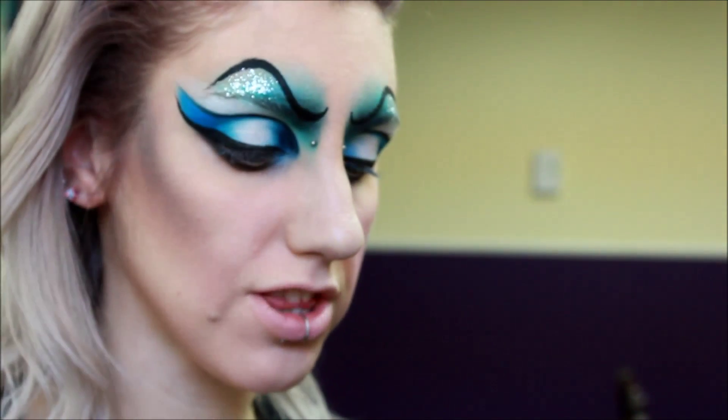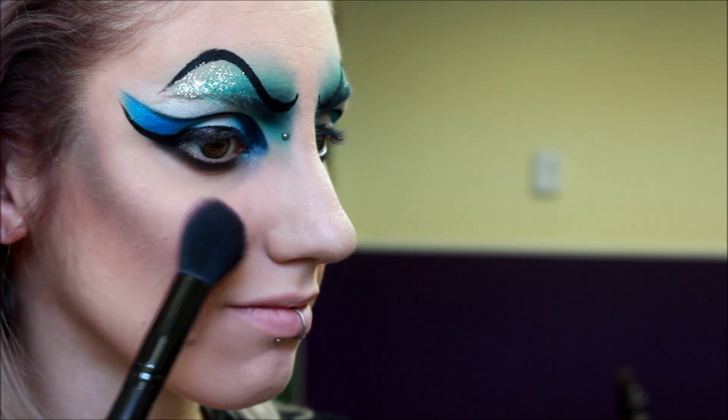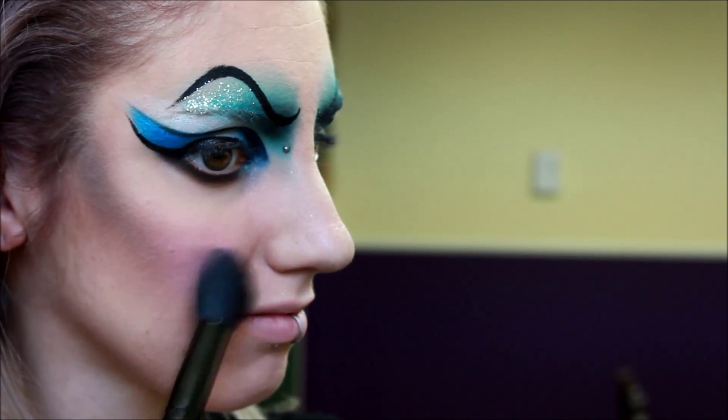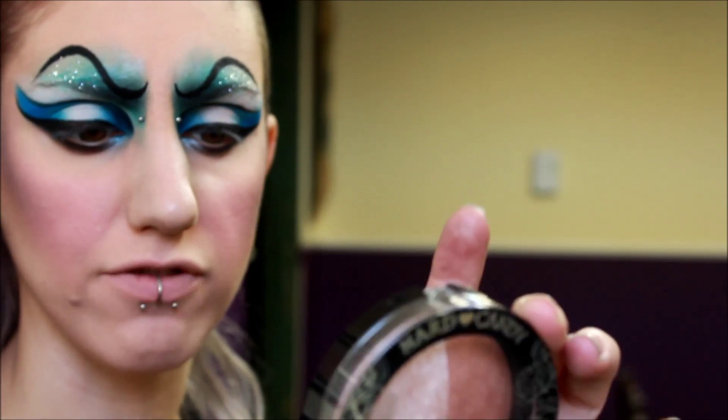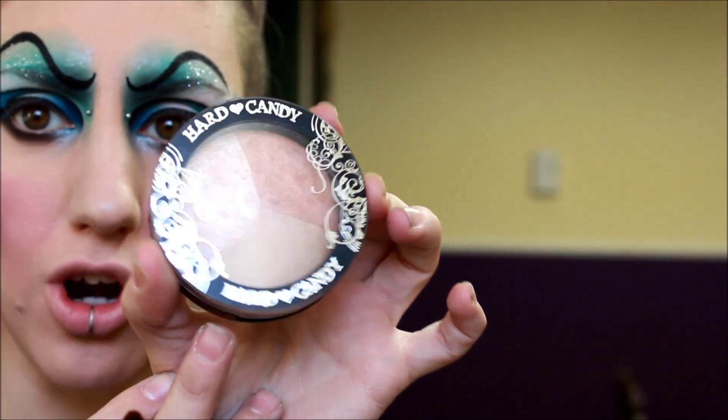Next, I'm going to add some blush — this is Babydoll from NYX. Next, we're going to add some highlight — we're going to strobe the hell out of our face. This is my go-to highlight I've been using lately. This is Hard Candy; it's a trio called Three Times a Charm. You can get these at Walmart for just under $10. And if you're really pale like me, this highlight is amazing.